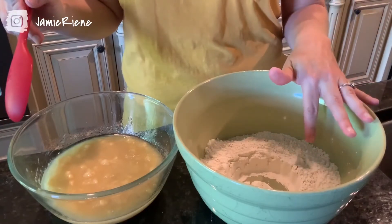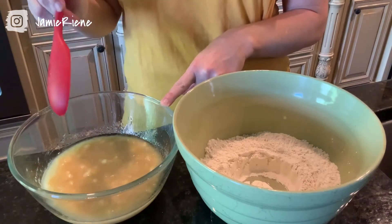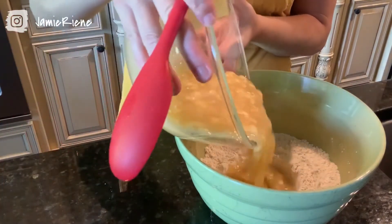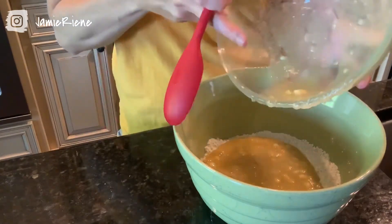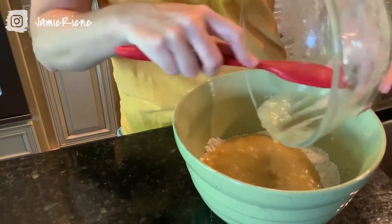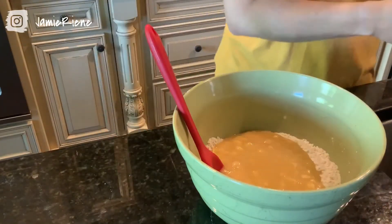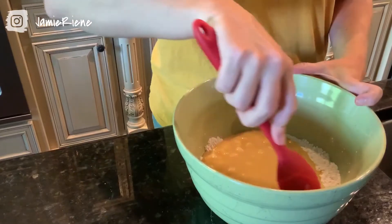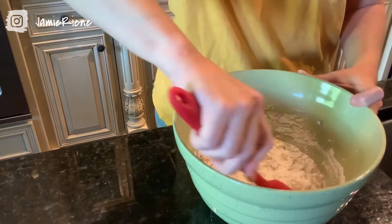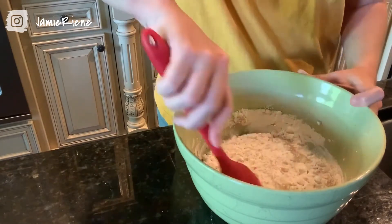Now that we have thoroughly mixed our dry ingredients and our wet ingredients separately, the next step is to dump the wet ingredients into the little well. The reason we do this is because any sort of quick bread like this can get really tough if you stir it too much. So you just want to kind of stir it around gently — if you have lumps, it's okay. You just want to fold it around and really just not stir it too much. It's kind of like pancakes; if you stir those too much, it gets chewy.